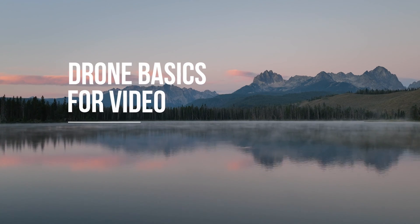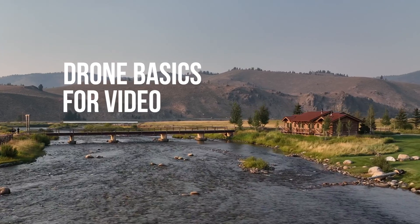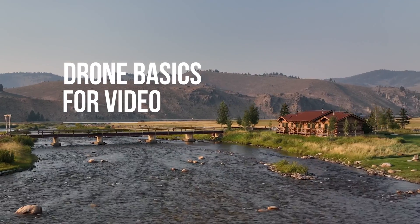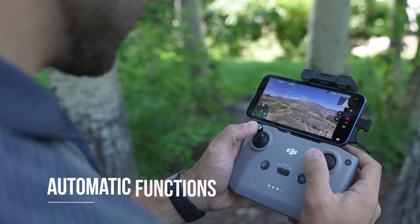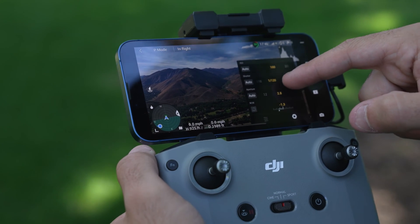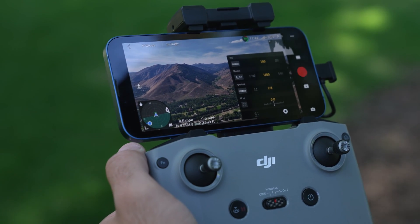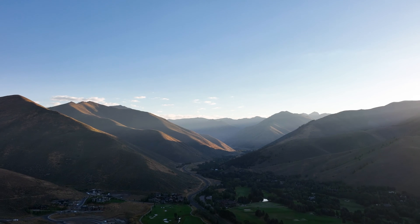Now moving on to drone basics when it comes to video. If you're just getting started in drone flying and exposure in general, perhaps you want to take advantage of DJI's auto functions. This will set all the parameters — shutter speed, aperture, and ISO — automatically so you can keep the focus on flying. Then once you're ready for manual exposure, you'll be able to set all your parameters yourself. The benefit of this is your drone clip won't shift exposure throughout the clip.